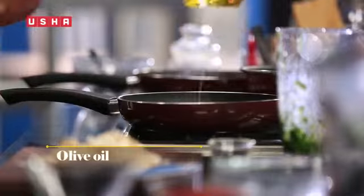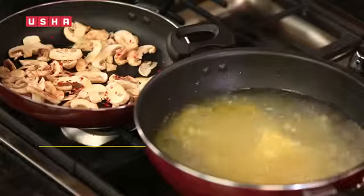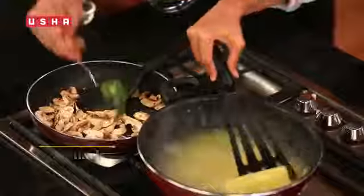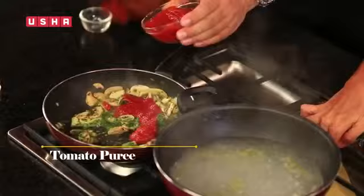We have put a pan to warm. Mushrooms look large, but when they are cooked, they are reduced. We will add chili flakes and garlic. Salt. We have blanched the spinach and blended it. Now we will add tomato puree.